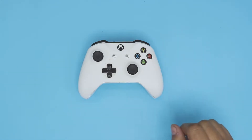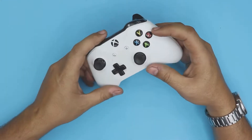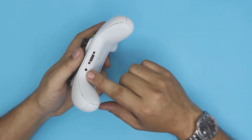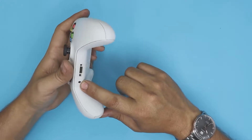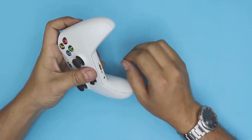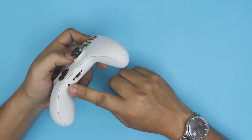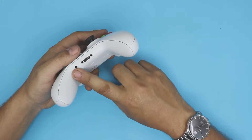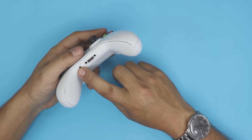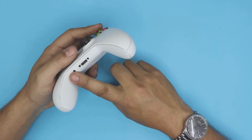Hello everyone, in this video I'm going to show you how to repair or replace your Xbox One controller audio jack. If this audio/microphone jack is not working or you have to wiggle it around to get a connection, I'd recommend trying to fix it first. If it's not repairable, you can simply replace it — I'll leave a link in the description where you can buy them.